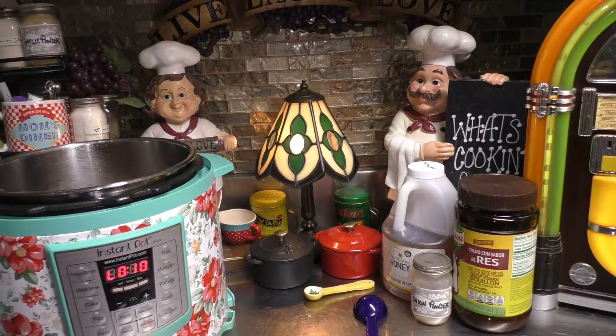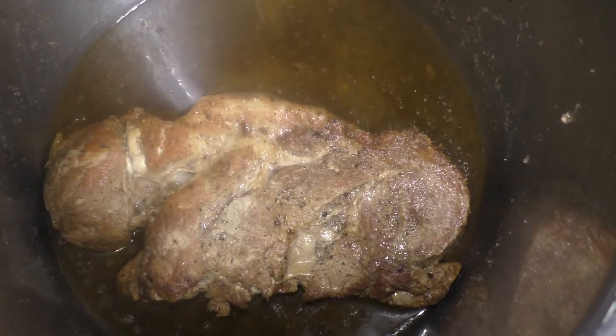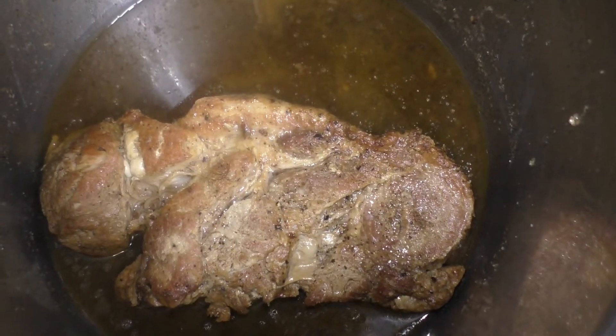Oh yeah! We're getting steamed out. Okay, look at that roast!